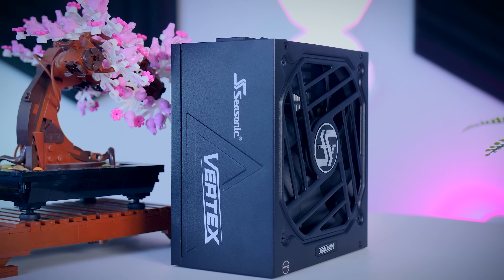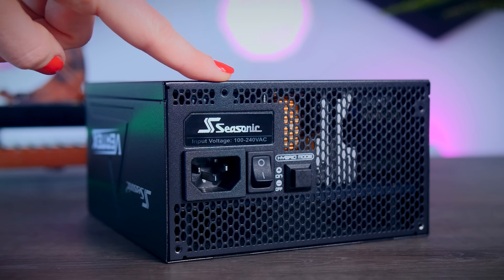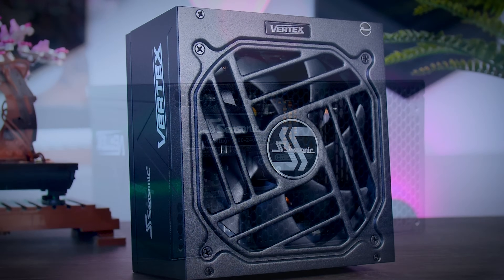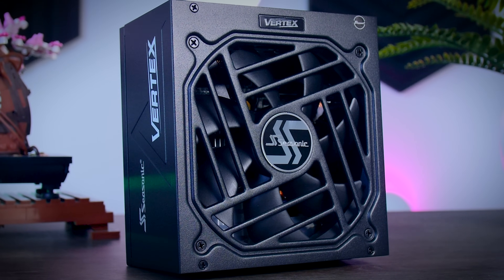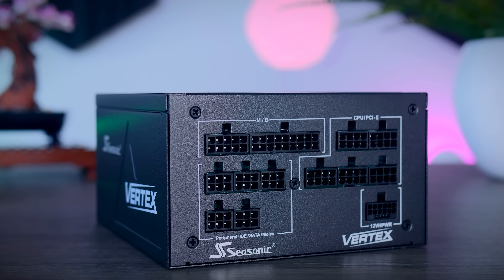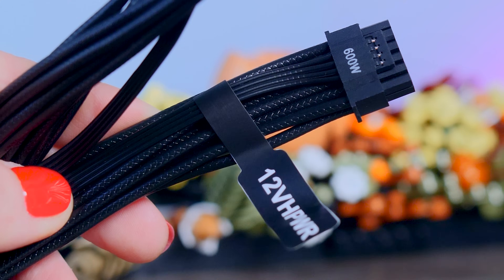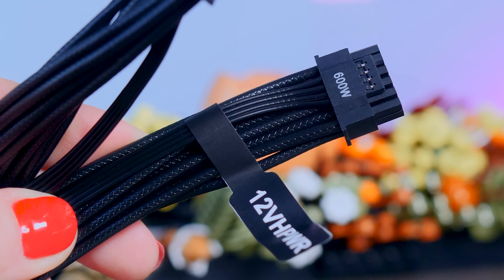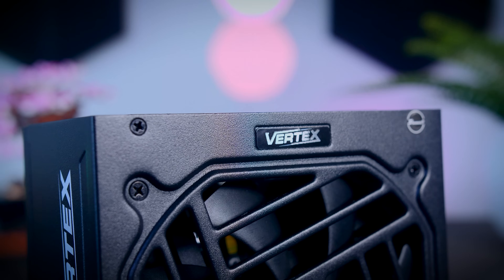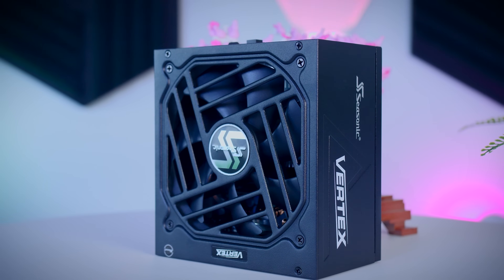This video was brought to you by Seasonic and their Vertex power supplies. These fully modular PSUs are extremely efficient and very quiet, thanks to their fan design and hybrid fan mode that stops the fans completely under 40% load. They come with a variety of connections for any system, including the 12-volt high-power cable for the latest Nvidia graphics cards, and they now offer a 12-year warranty. Check them out using the links in the description below.